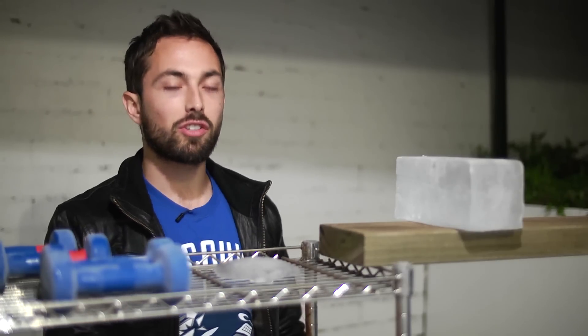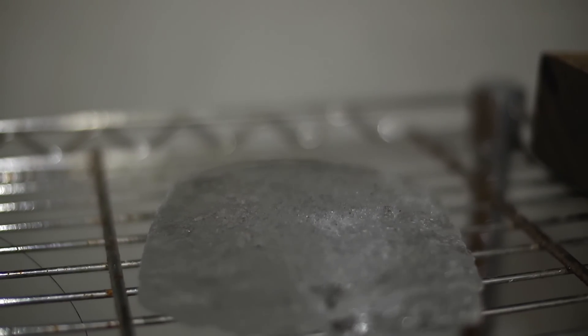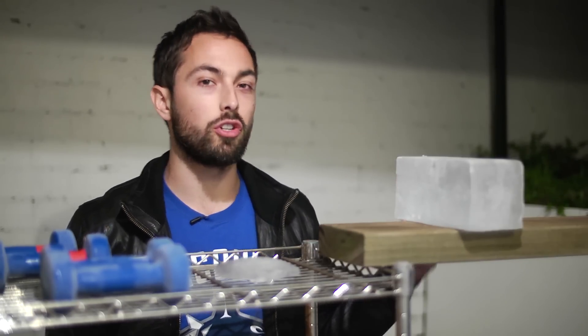Most people know that you can melt ice just by putting salt on it. Salt decreases the melting point of the ice, meaning it'll melt faster. What's another way to decrease the melting point of ice? The answer is you apply pressure to it.